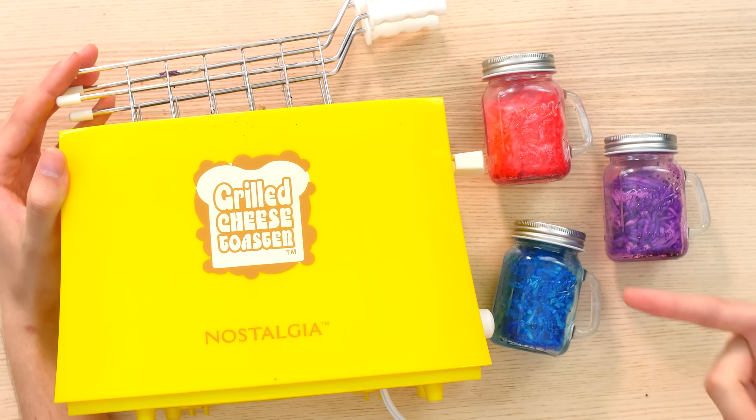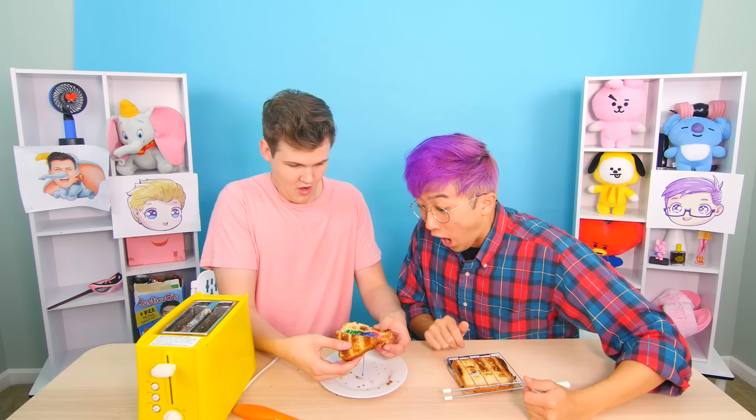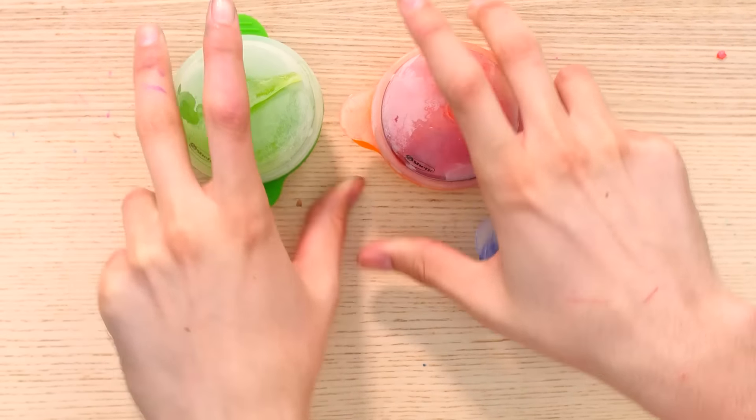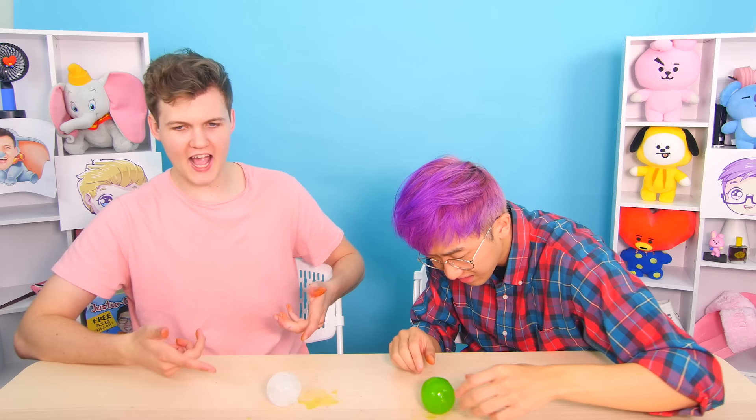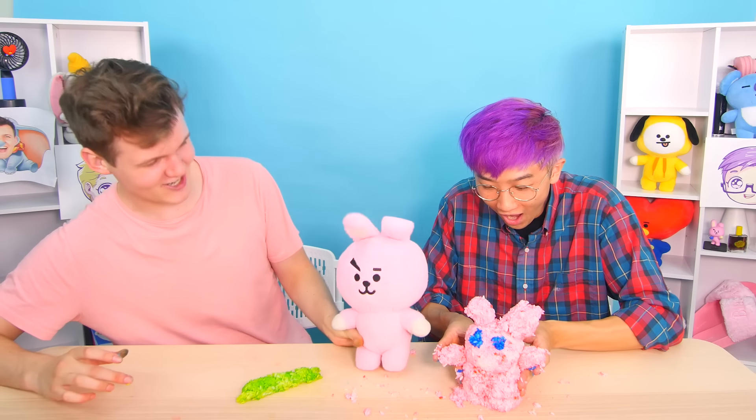Rainbow grilled cheese toaster — so I added the rainbow cheese. What's it gonna look like? Moment of truth. These rainbow ice balls, we can actually try and play basketball. Rainbow rice mold — I'm gonna make my own, no mold needed. This is supposed to be kooky.